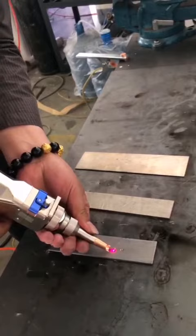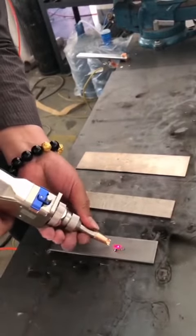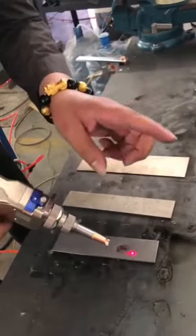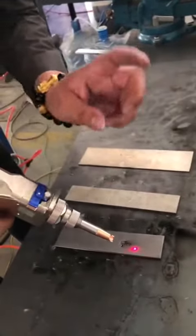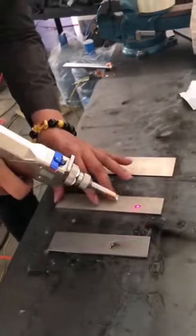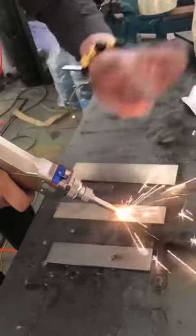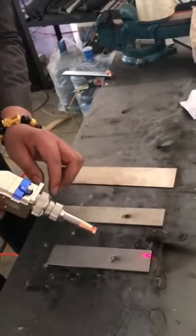The third material is aluminum. Aluminum has a different focus compared to carbon steel and stainless steel. When it has a spark, you need to engrave the material faster so that you can engrave it well.